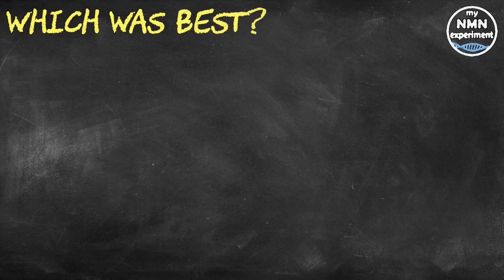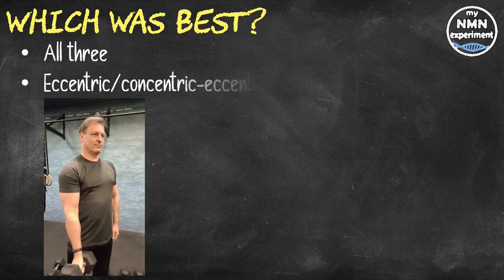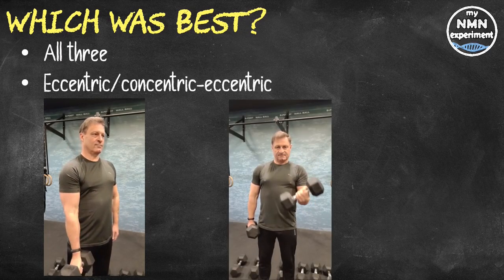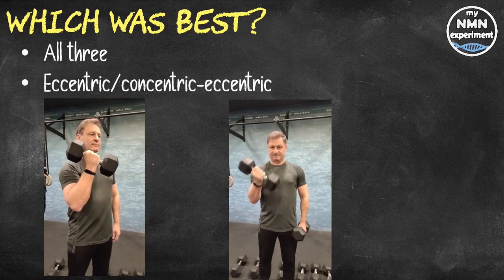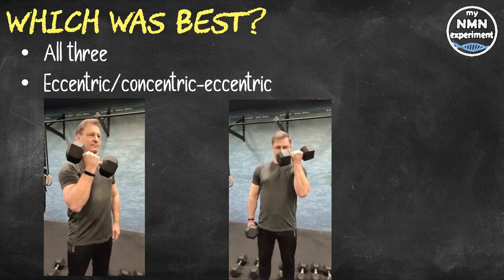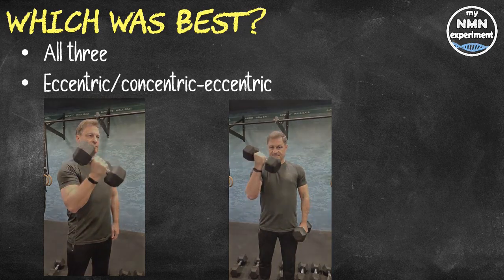While all these exercises improved concentric strength — that's the lifting element only — only the eccentric and the concentric-eccentric exercises improved eccentric and isometric, that's static, strength. What's more, the improvements in the group doing lifting and lowering exercises were about the same as those in the group doing lowering exercises only, with half as many repetitions.